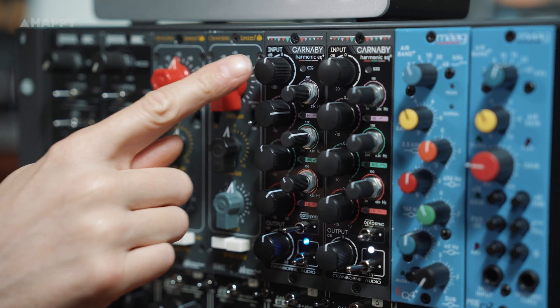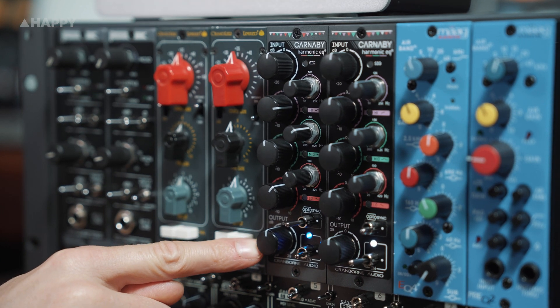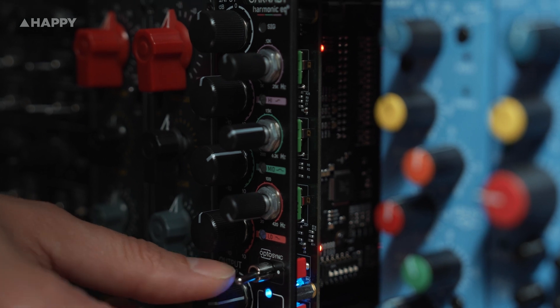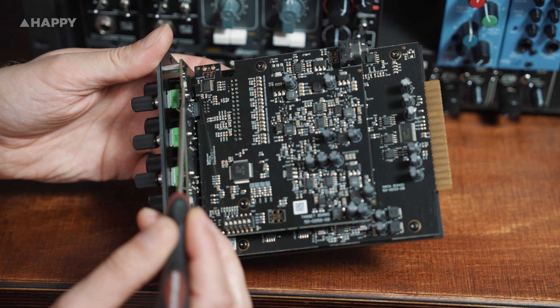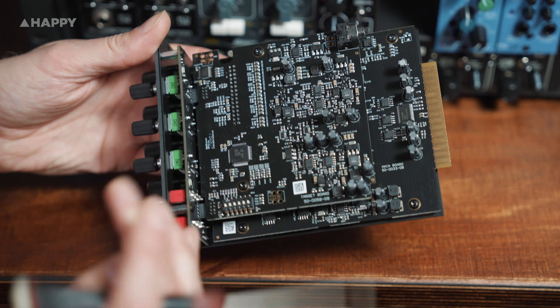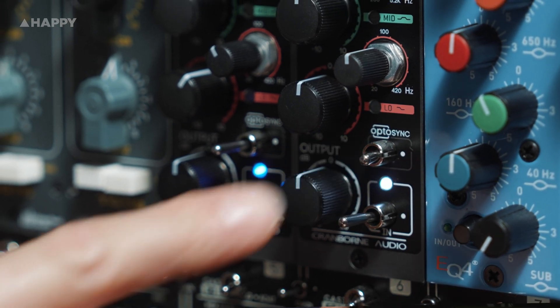I should also mention these Carnaby EQ units are incredible. A three-band complex circuit designed to deliver additional pleasing harmonics as you push them, with an LED lighting up to show when you're starting to get total harmonic distortion across each band. One of the absolutely amazing features of the Carnaby EQ is the proprietary OptoSync technology — a small LED on each unit and a receiver on the next one to the right, internally of course — meaning you can sync the controls of multiple matching units by flicking the switch on the receiving unit and it will perfectly match the controls on the unit next to it. So cool.